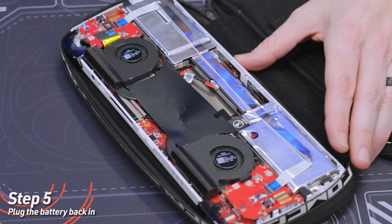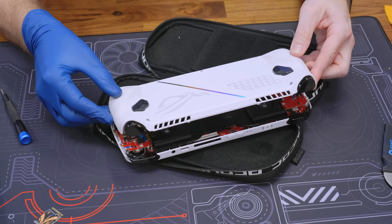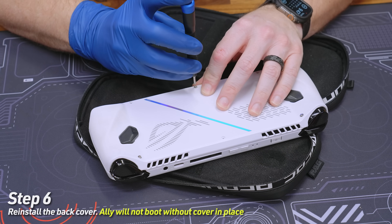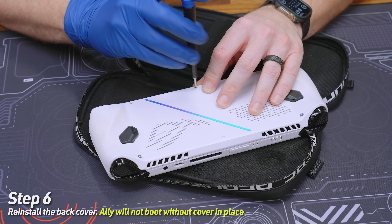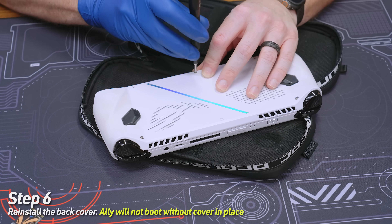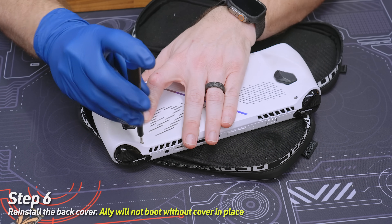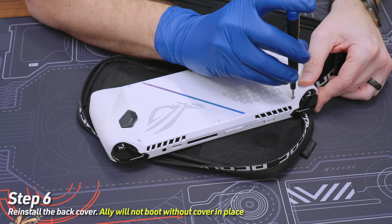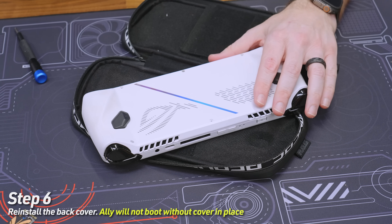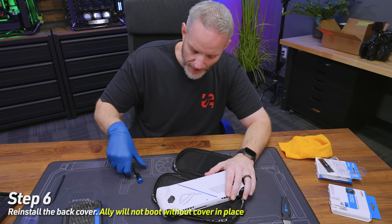Plug the battery back in and now we can go ahead and put our cover back on. You might be tempted to try and boot it right now without the back cover, but the Ally does specifically have a chassis intrusion sensor on it, so it will not boot if the back is open. That's just good practice, especially since we have an exposed lithium battery. Don't try and boot it with the back open. Put all six screws back in and then we'll take you to the BIOS.